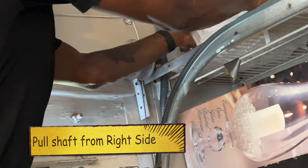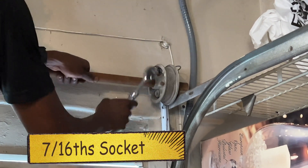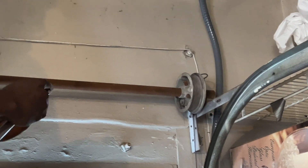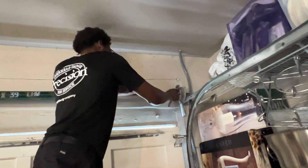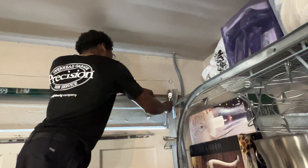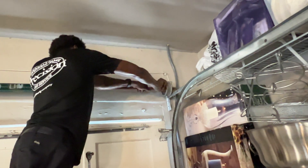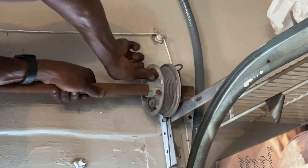We're going to try getting this one out. Same size ratchet as the other side — the same thing we did over there we'll do over here. Hopefully this one just slides out and they didn't put the screws in too deep.